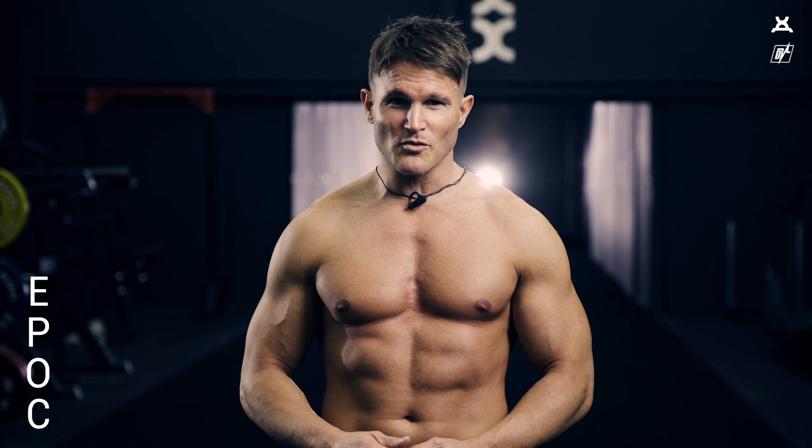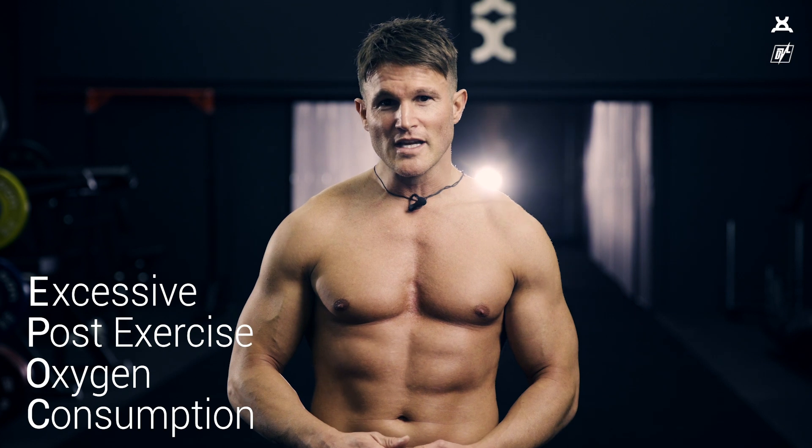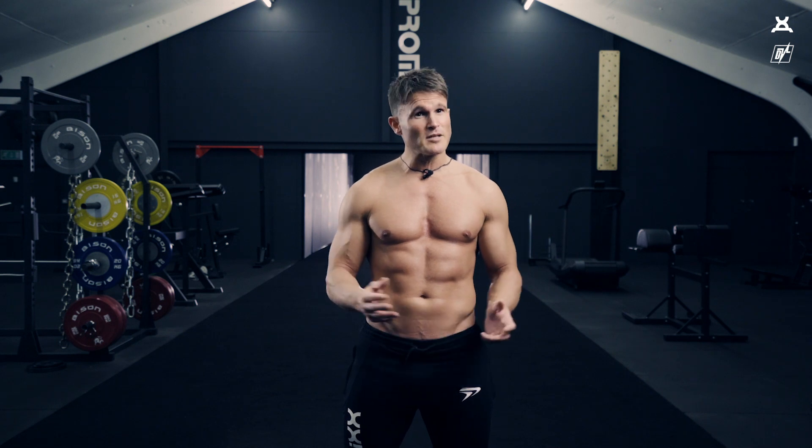This will create something called EPOC, which is an acronym: Excessive Post-Exercise Oxygen Consumption. What that basically means to you and me is that you will burn calories for up to 48 hours, sometimes up to 72 hours after doing the exercise. To give you a plain example, if you were going to go for a run down the street, as soon as you stop running, you stop burning calories from that exercise.